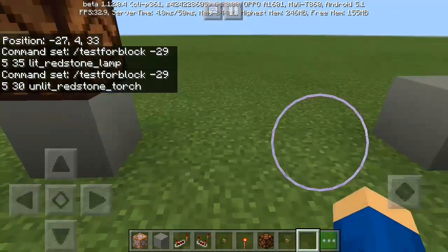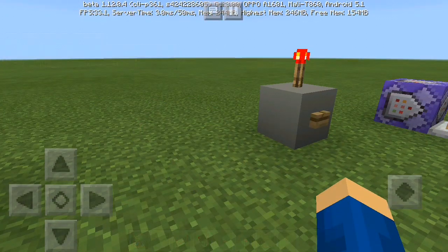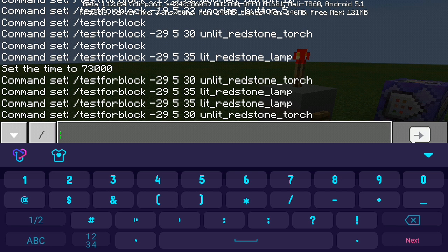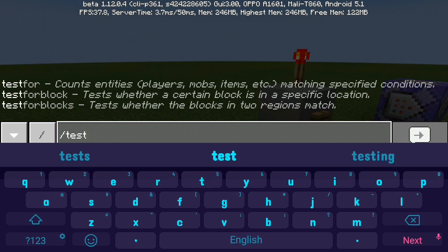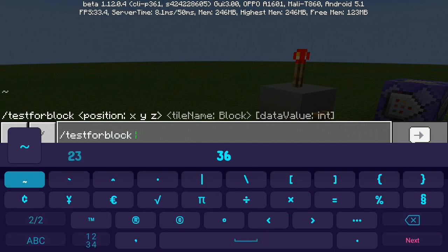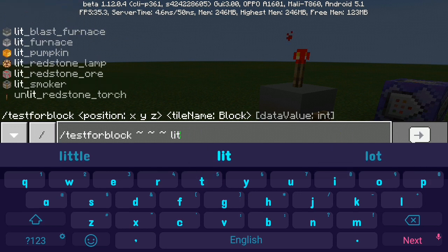Also, it's not only a redstone lamp and redstone torch you can use. It can also detect any light-emitting block — jack o'lantern, pumpkin, and other lit things. If you type testforblock and the coordinates, then type 'lit', you can see there are many things you can use beyond just redstone torch and redstone lamp.